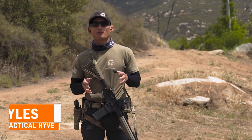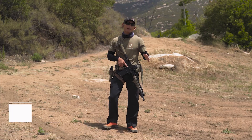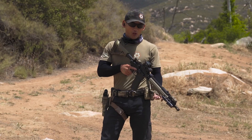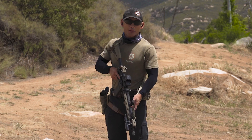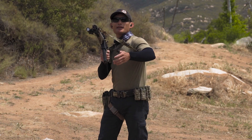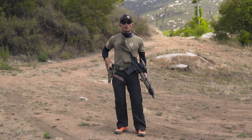Hey guys, Myles here with a quick video for you guys who train both rifle and pistol. When you are training and you go dry with your rifle, you're going to do one or two things: you're going to either reload your rifle — release the mag and do all that — or you would transition to your pistol.